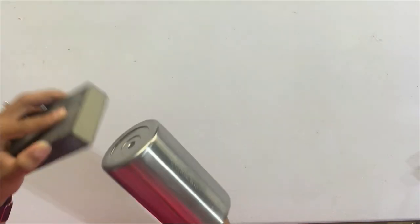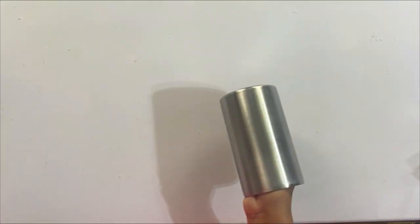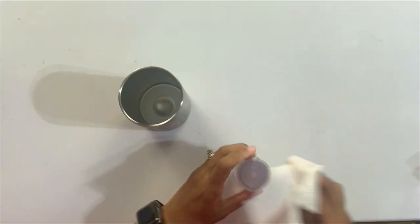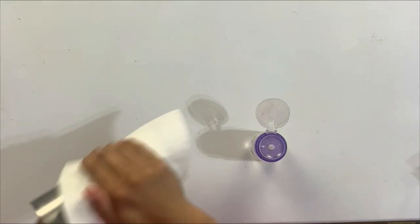Scuffing it up gives your epoxy and paint something to adhere to. After really scuffing up the tumbler top to bottom, I'll go ahead and get some paper towel and a little bit of 91% rubbing alcohol and get this completely cleaned off so we can get into the design elements of this cup.